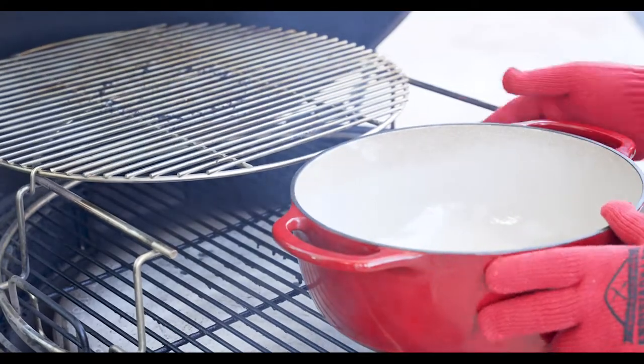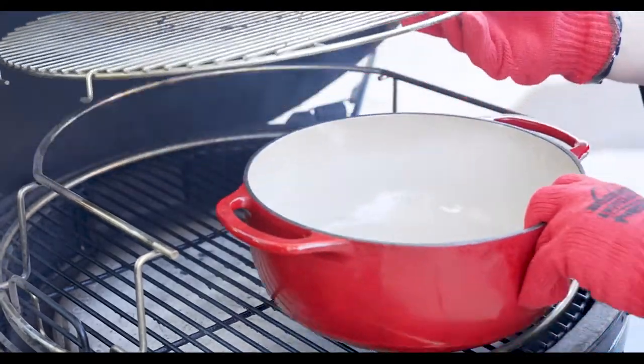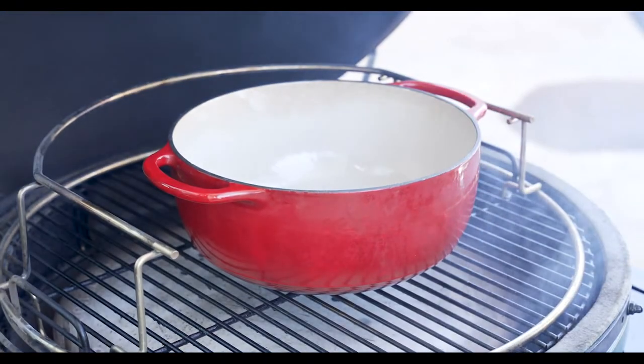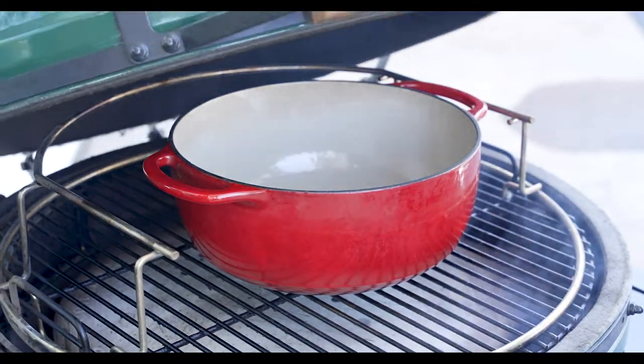While the Big Green Egg heats up, we will go ahead and add our Dutch oven and take that top shelf off. We'll get this preheated while we climb up to 350 degrees today.